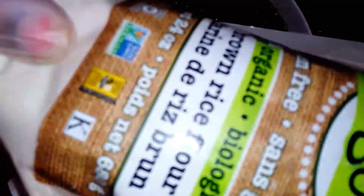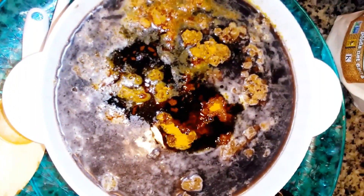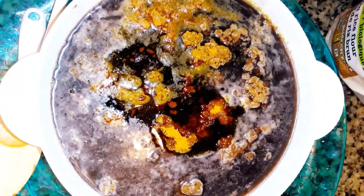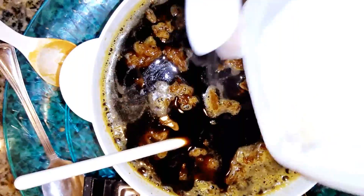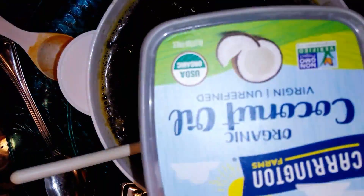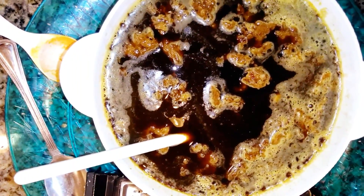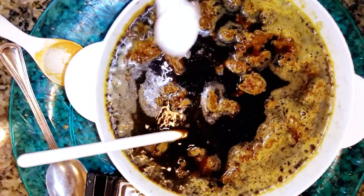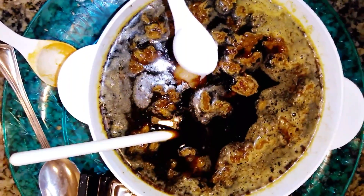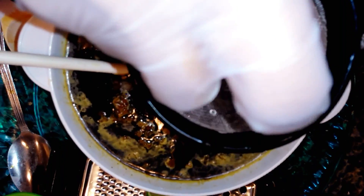Next, I'm going to be adding my organic brown rice flour — I'll be adding a tablespoon of that. Then I'll be adding my organic coconut oil — a teaspoon of that. Just a teaspoon. Adding my lime — adding the lime juice into the soap.